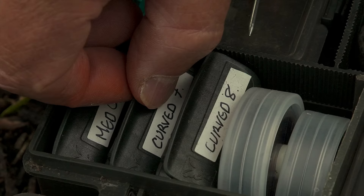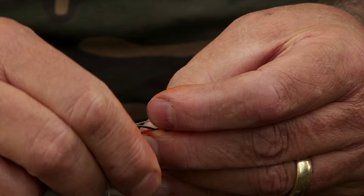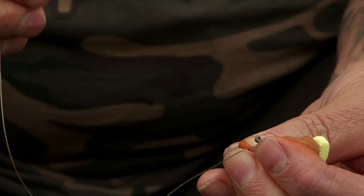I want mine just to touch the bottom of the hook, so that's the way that I always set it up. I never ever change the length of my hair. The next thing to do is to attach the curved shanked hook, and that's done simply with a no-knot. I thread the hook link material down through the eye of the hook — five to seven turns is all I want. That's adequately strong for any situation and basically that is a rig in itself.